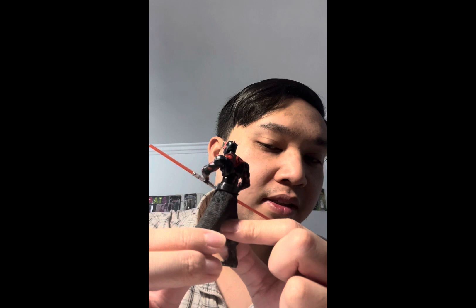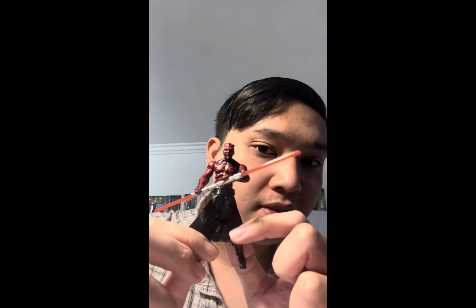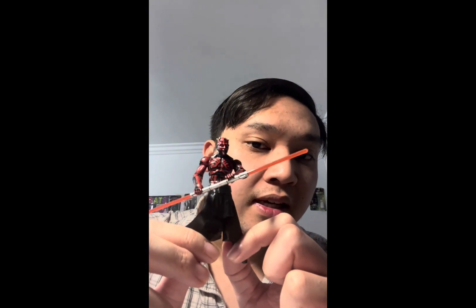The detailing is very great too. I'm going to give you a 360 of the figure — it has great detailing on the upper body with the tattoos and everything, makes him look like Darth Maul. It looks pretty badass and is just fantastic overall.